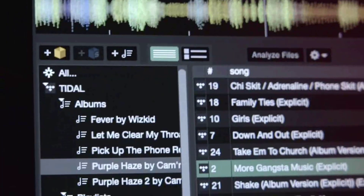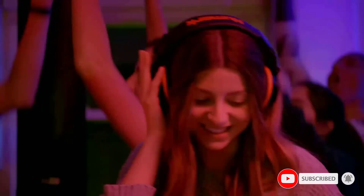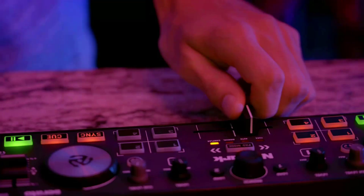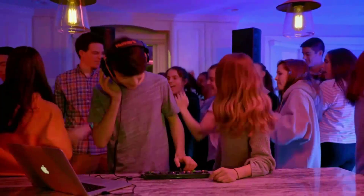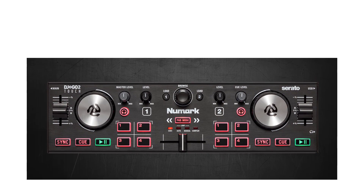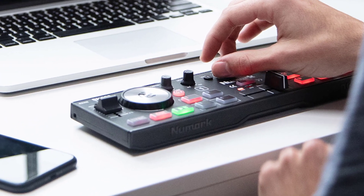Connectivity covered: onboard audio interface with 1/8-inch headphone output and 1/8-inch main output for complete hookup flexibility with DJ equipment including DJ mixers, speakers, and PA systems. Stream millions of tracks — stream everything from the freshest underground sounds to certified classics directly in Serato DJ Lite from leading providers including SoundCloud and Tidal.